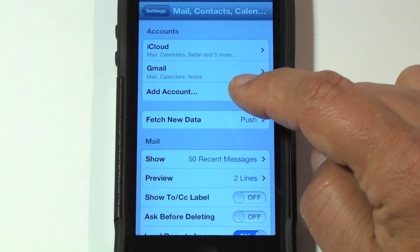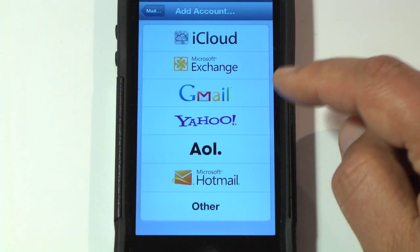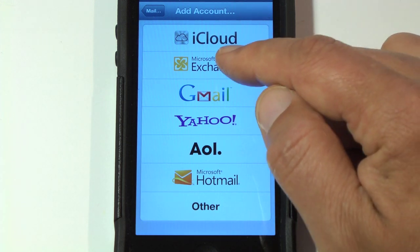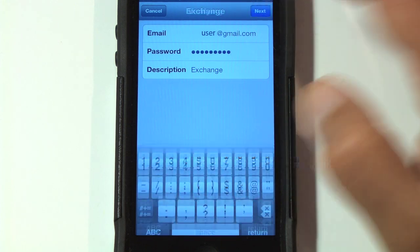Then you're going to hit Add Account. You'll see a list of different accounts that you can add. You're going to select Microsoft Exchange. Here you're going to enter your Gmail address and password, then you're going to click Next.